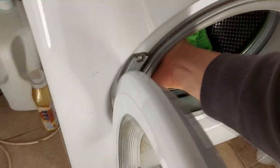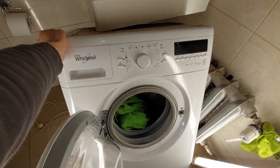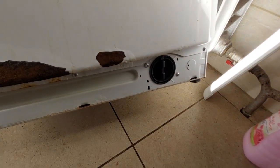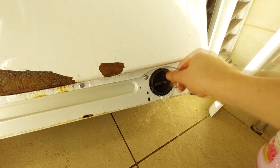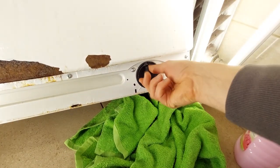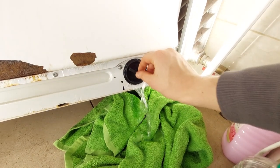Then pull the washing machine out from under the sink and tip it backwards — hopefully the water from the filter won't leak out onto the floor and I won't have to clean it. Open the filter cover. I'm not doing so well today; water is leaking out with the washing machine upright. The dirty water can collect in a bowl or on a towel — whatever is closer can be used.